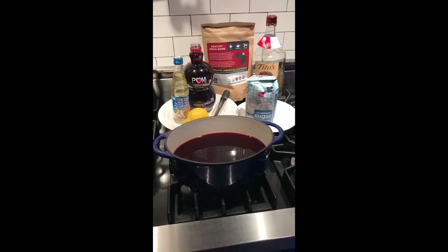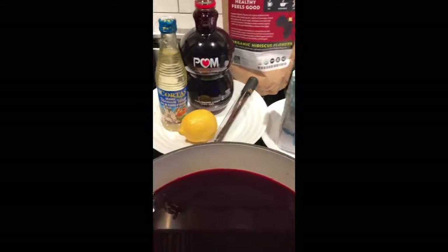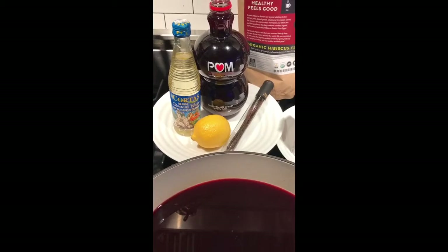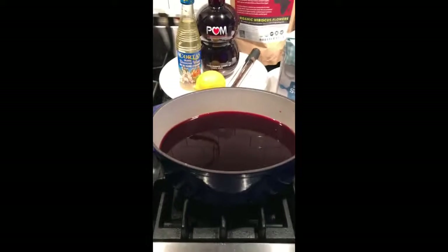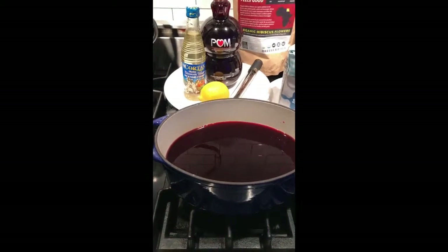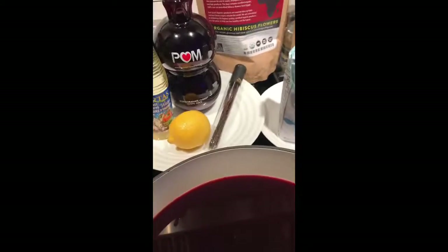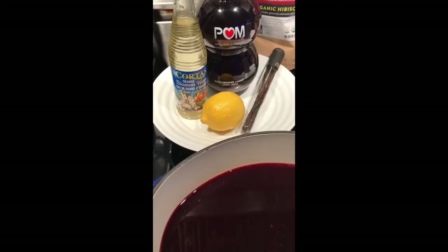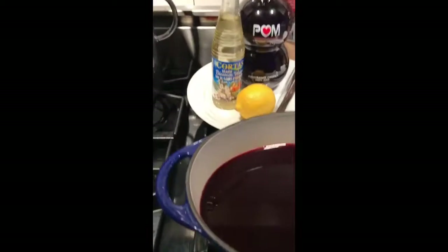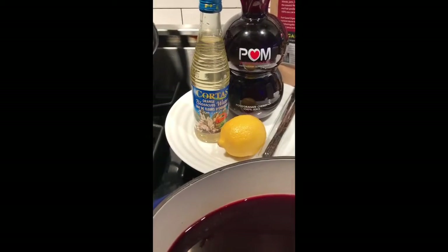Today we're going to make the real thing. The base of real grenadine is 100% pomegranate juice with no sugar added. That is added to a pot and brought to a boil. Once it is brought to a boil, sugar is added, fresh vanilla bean, orange or lemon zest — I chose lemon zest today — as well as a few small spoonfuls of orange blossom water.